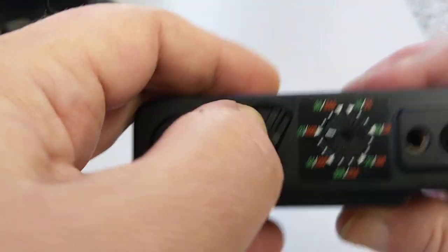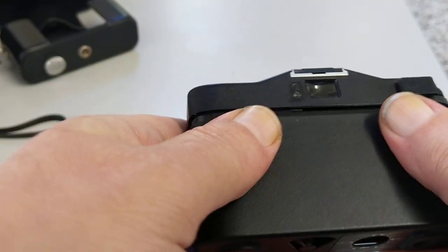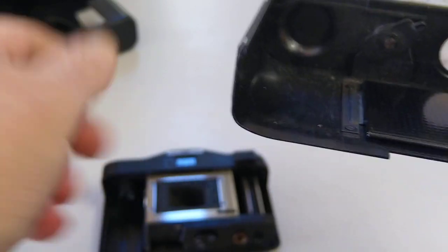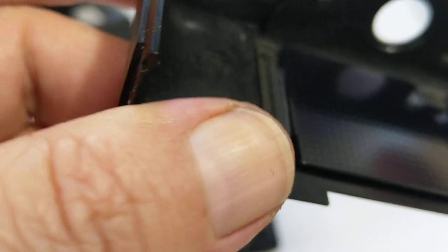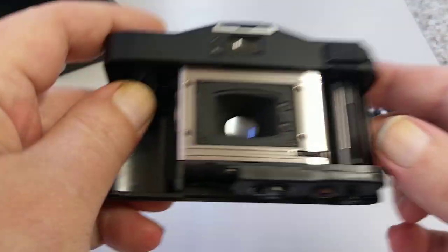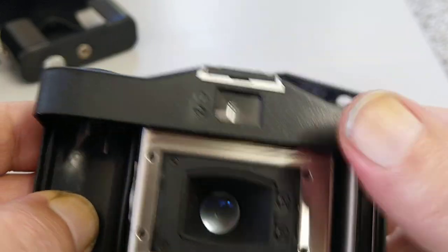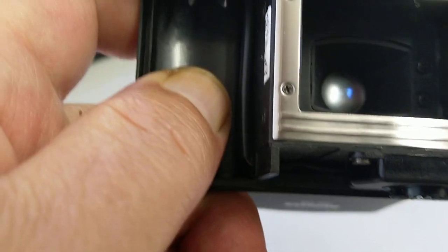Let's take the back off and show you the inside. To open the back, you move this catch over so the red dot is exposed, and the whole back comes off like so. There's the pressure plate, and there's quite a lot of dust. You can see it's just made out of plastic. There are the workings of the camera — there's the take-up spool, there's the shutter. I'll lower the front and you can see the lens slides out.